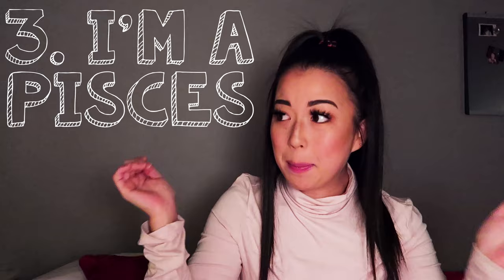Number three: I am a Pisces — very emotional, I cry a lot, either by myself or in front of my boyfriend, but I hate crying in front of people. Number four: I was born on Saint Patrick's Day. I love it — there's always something going on, it's always so much fun. You know, just go to an Irish pub for your birthday.